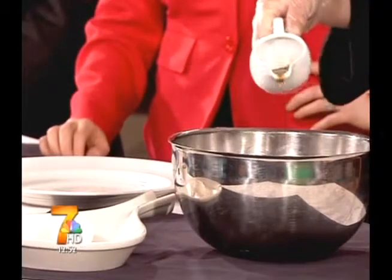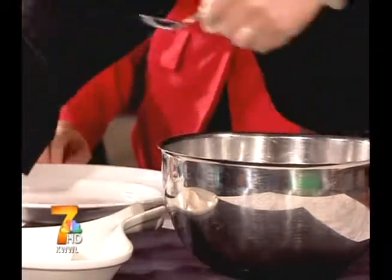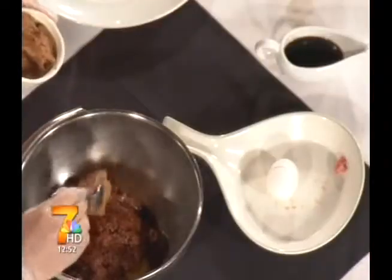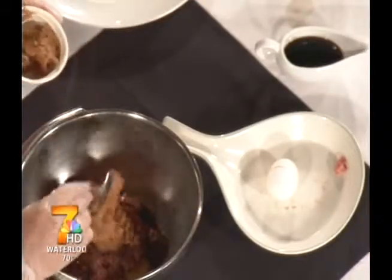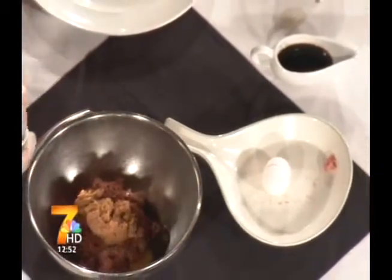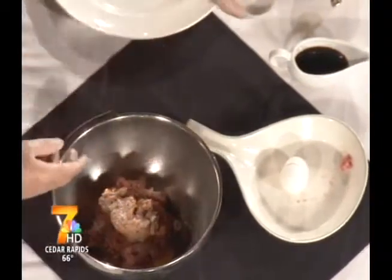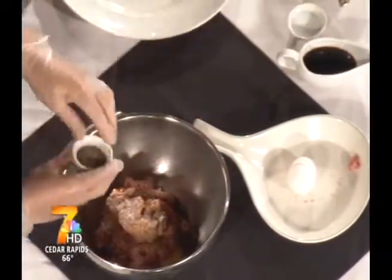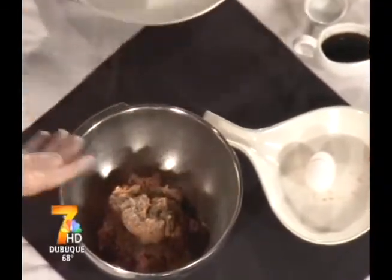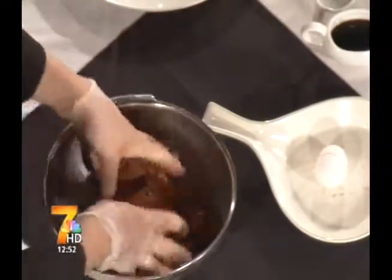About half an ounce to an ounce of Worcestershire sauce. Then for two pounds, you only want to use a half a can of refried beans, and of course salt and pepper. That's going to be your base for the burger, and it's really going to stretch the recipe quite a bit — turning maybe four burgers into about six. It worked out perfect that first time, and it is a really good base.